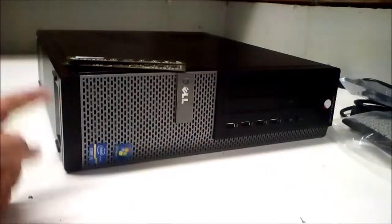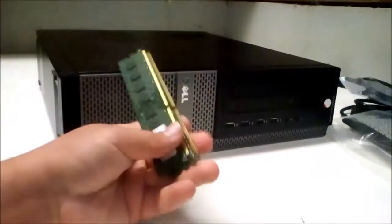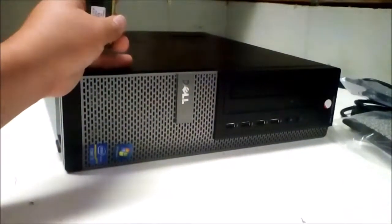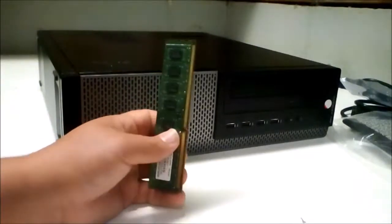Hey guys, this is NerfCraft, and this is the final build episode for this Dell Optiplex machine. On this video, I'm going to be installing the last few parts that we need for this thing to work, and I'm going to show off some benchmarks, and hopefully we'll get this thing listed pretty soon.